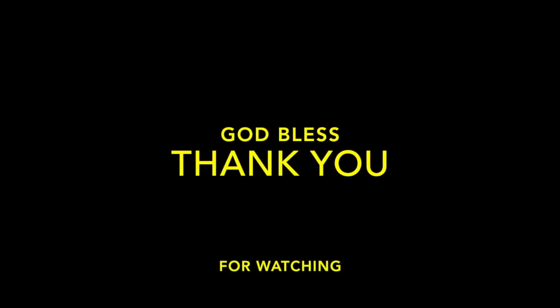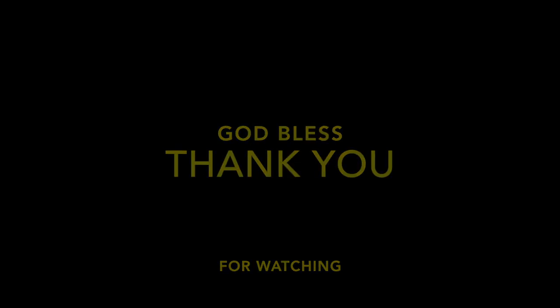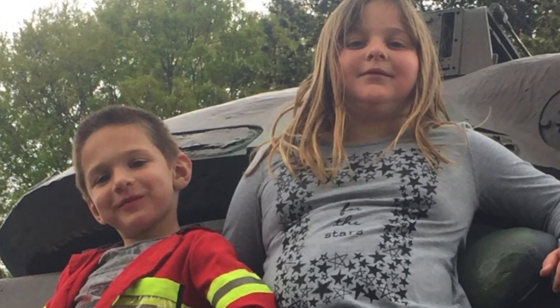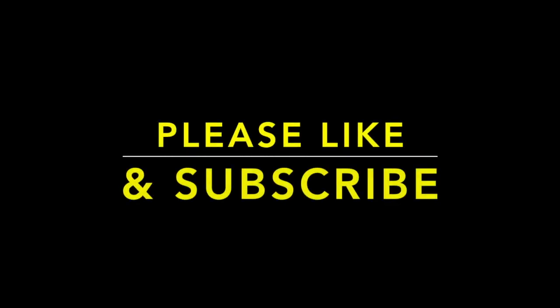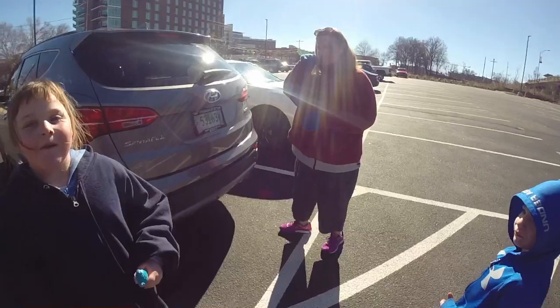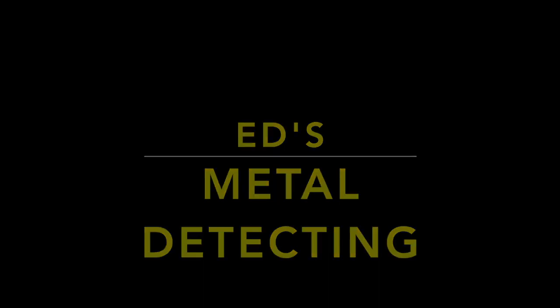Say goodbye. Comment down below and give us a thumbs up. Bye, YouTube!